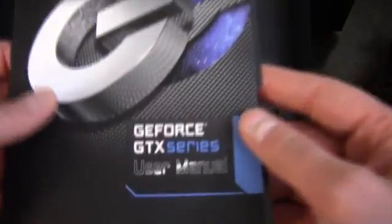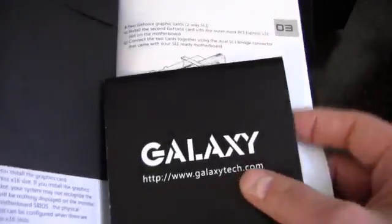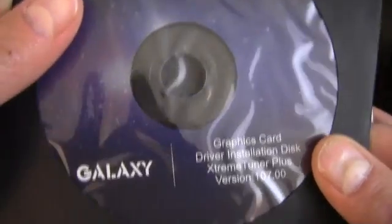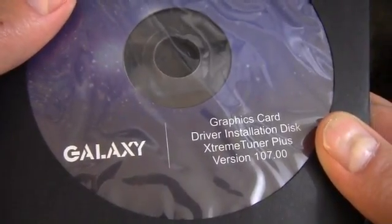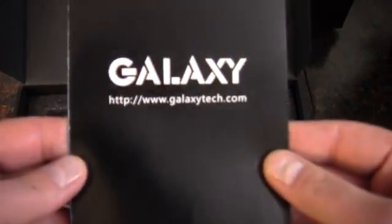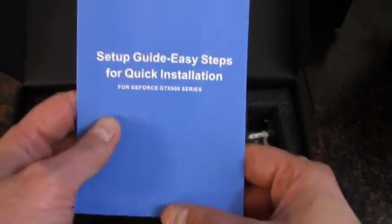Let's see what we got here. We have a user manual, and we do have a disc — no case badge. It's always best to download the drivers off the internet. We've got what appears to be a quick installation guide that folds out as a poster.